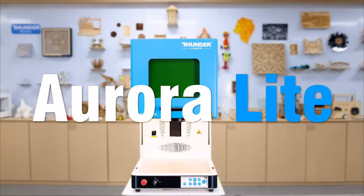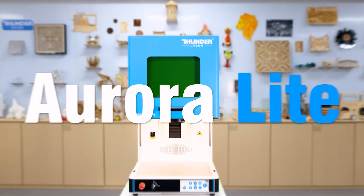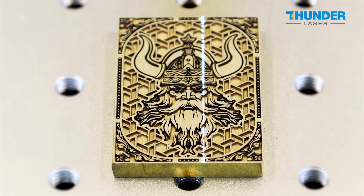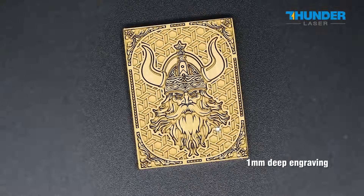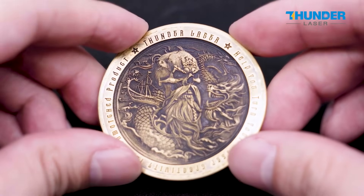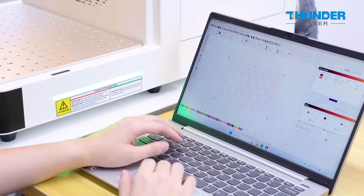This is Aurora Lite, a business-level high-precision laser marking machine. Powered by a robust 50 wattage laser, Aurora Lite is capable of deep engraving, intricate 3D carving, and even slicing through aluminum sheets with ease.